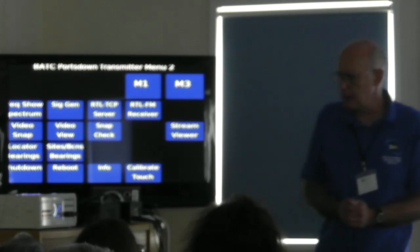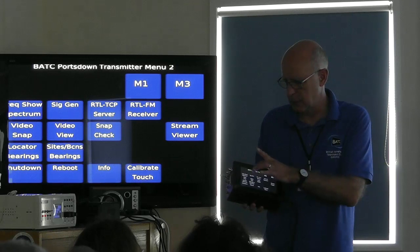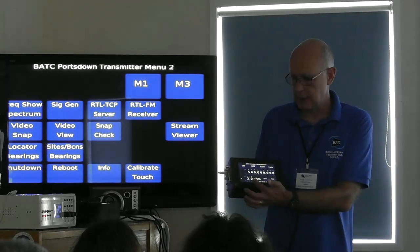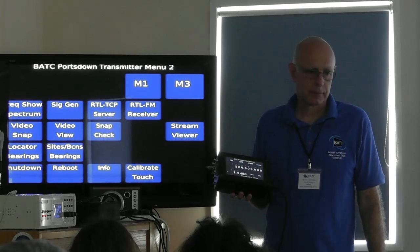How many of you have used the signal generator in the Portsdown? Really useful. On Menu 2, signal generator — you can select what frequency you want, it tells you the output level, and you can adjust it. Any frequency between 35 MHz and 4.2 GHz. I tend to use it with this box sitting on the bench in the shack.